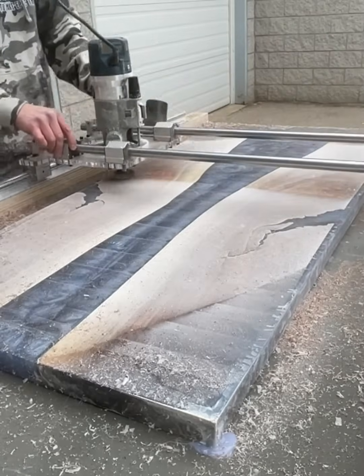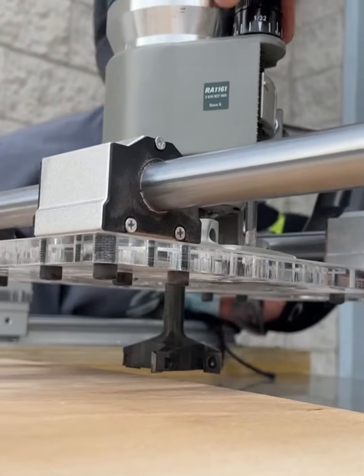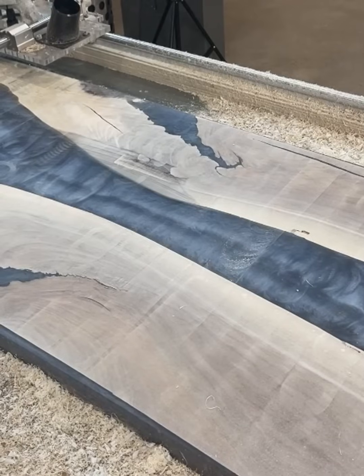The versatile Crafted Elements Router Sled can be used to level smaller pieces of wood and things like charcuterie boards as well, or use it to level large slabs and even epoxy resin river tables.